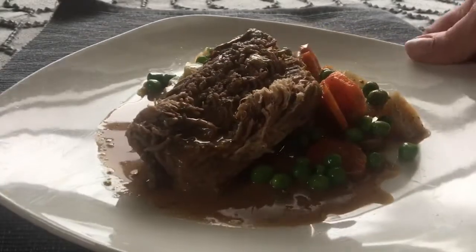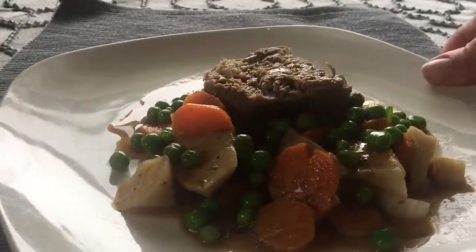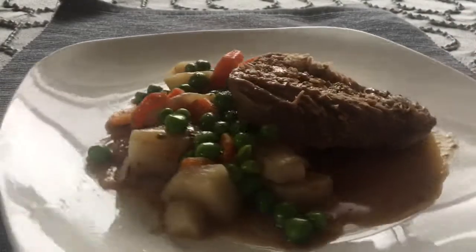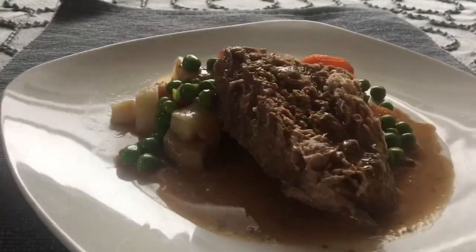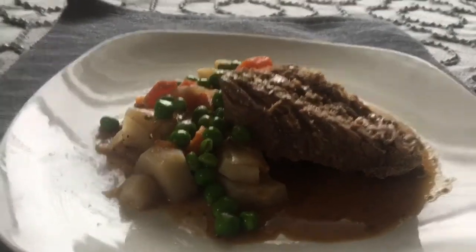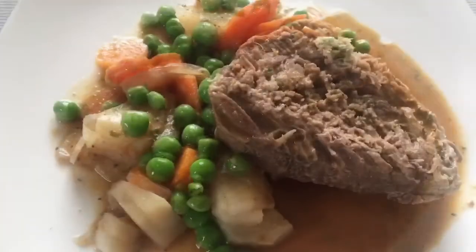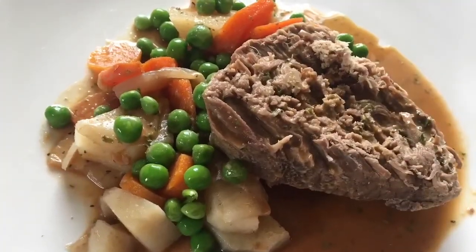Some of my kids had bread and butter with this. I was going to make biscuits but we ran out of time, and since this was cooked in the slow cooker it was just easier to serve it like this with a piece of bread and butter. I had bought quite a few loaves of bread thinking they would go through a lot, but they haven't gone through that much so we had to eat it.